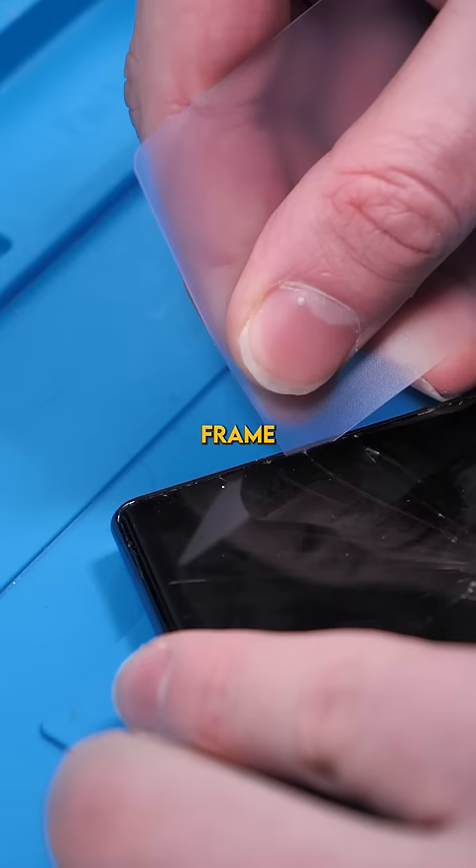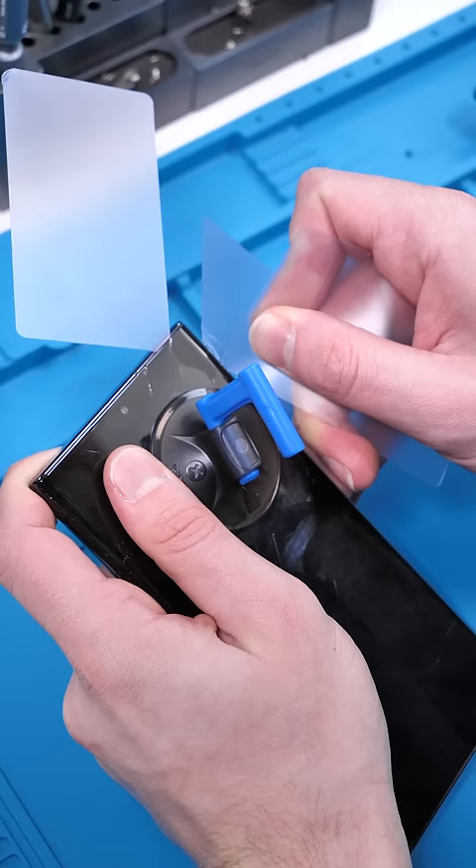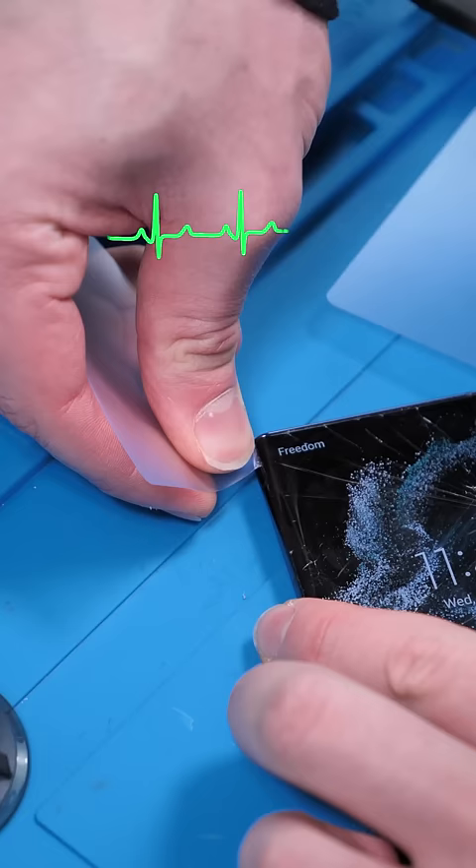We'll begin by wedging a gap between the frame and the actual OLED display, and then gently prying. Scary. Spooky. If you're doing this repair, I do recommend you get the display with the frame — it's so much harder this way.